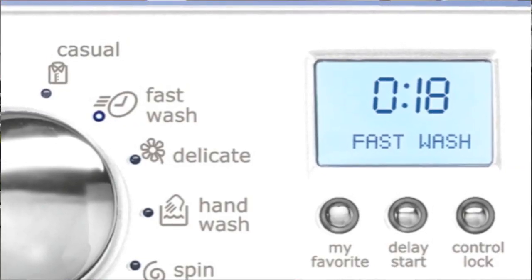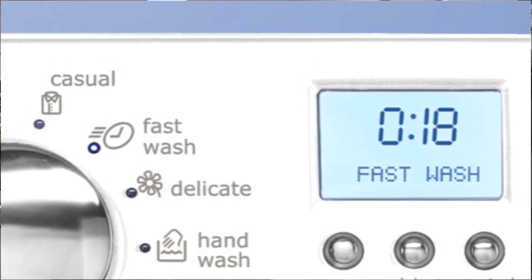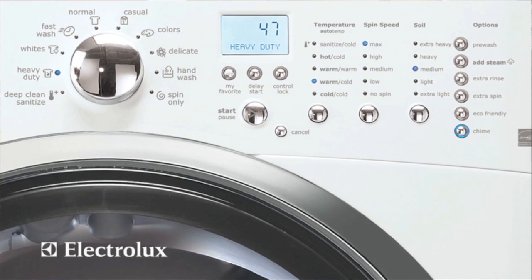One thing the 60 series shares with the 50s and 55s is the IQ Touch technology — the IQ Touch control panel. The 70 series steps up to an LCD screen, which allows you to dig a bit deeper and offers even more options.